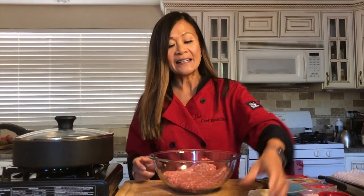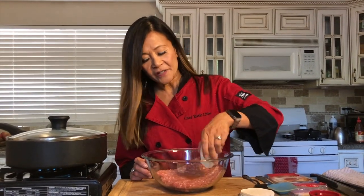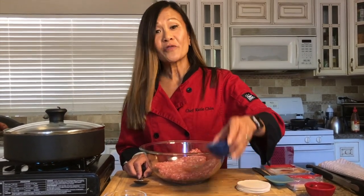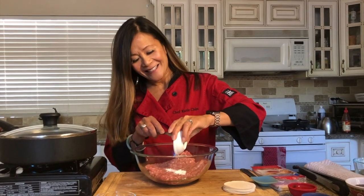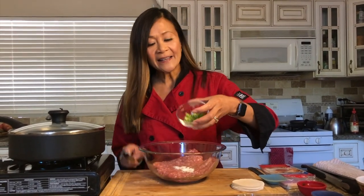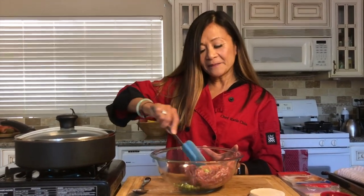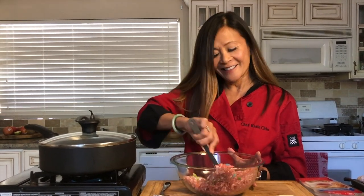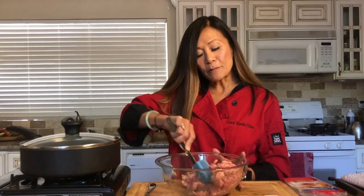To our ground pork I'm going to add the sesame oil, black pepper, additional salt, some dry white wine — if you want to take a little secret sip, that's okay — some cornstarch, and our scallions. The cornstarch is going to make the filling nice and juicy and tender. I'm just going to mix all of this together. It already smells really good while we let our cabbage sit with the salt.